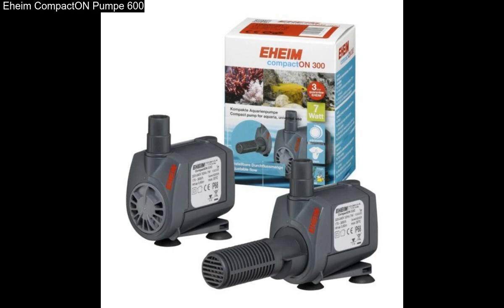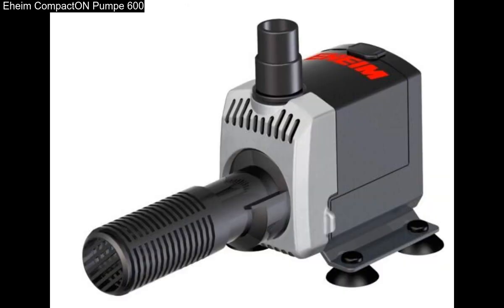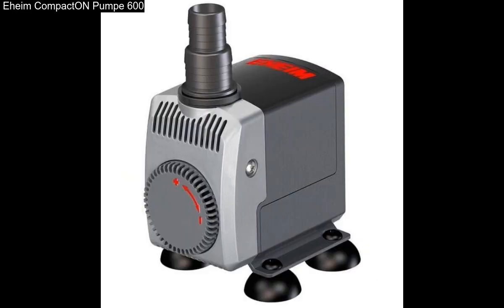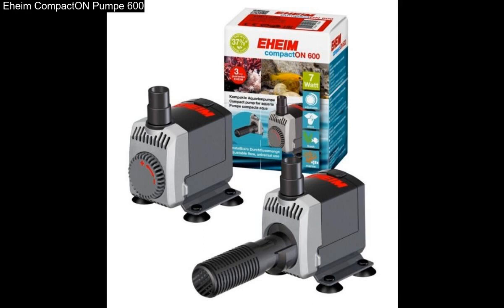The Eheim Compact-On 600 is a compact yet powerful aquarium pump, appropriate starting from 250 liters per hour. A high security standard has been applied, as with all other Eheim products, both for the aquarium enthusiast and for the aquarium inhabitants.